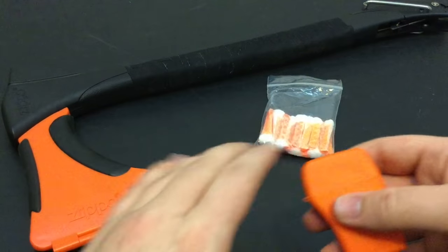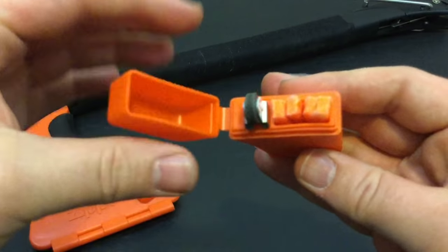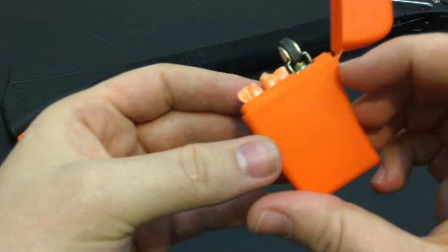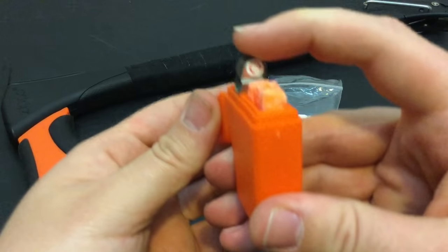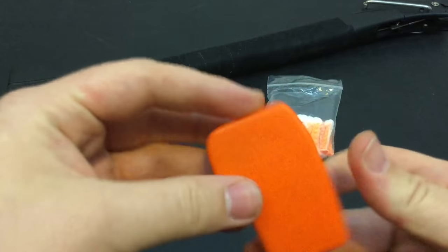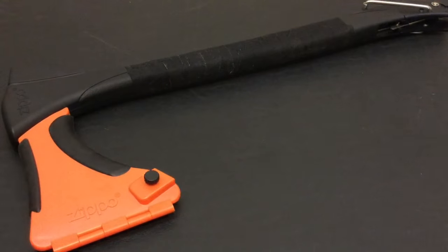For you guys who do not know what the Zippo 4-in-1 Woodsman is, it's from the same family as their emergency fire starter, which is based in paraffin wax and cotton, and their flint wheel. I've done reviews on these a few years back, but I finally got my hands on the 4-in-1 Woodsman. I did buy this myself.